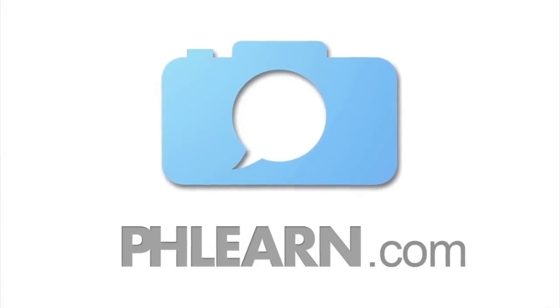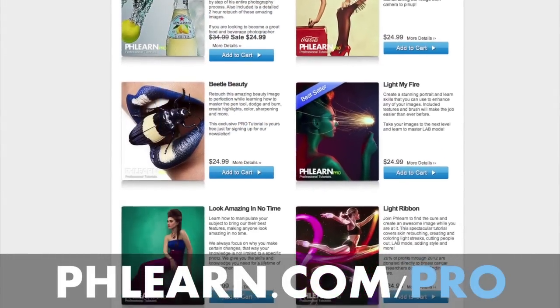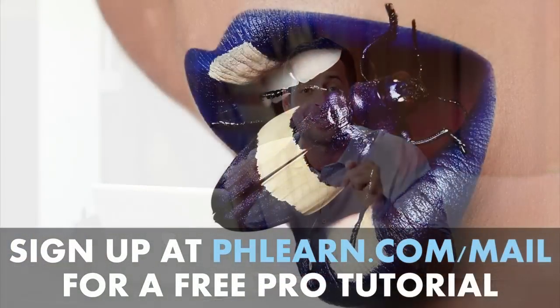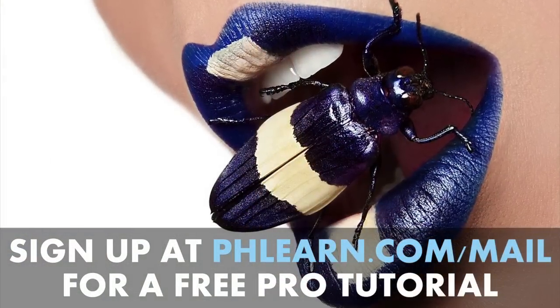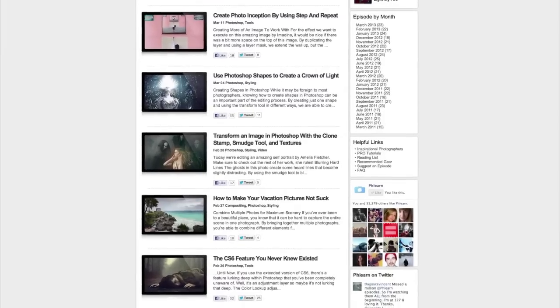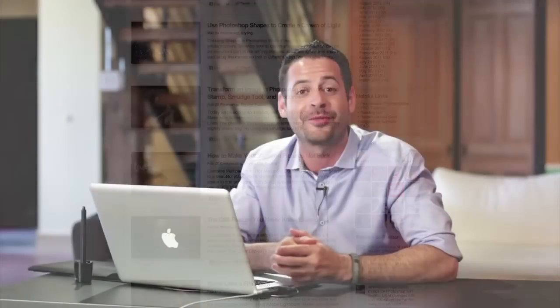For more information on this episode, go to phlearn.com. While you're there, be sure to check out our pro tutorials — these are the most in-depth Photoshop tutorials available on the internet. If you want one for free, just sign up for our newsletter following the link right down below and it'll be delivered to you instantly. We also feature exclusive interviews, written content, inspiration from people like you as well as professional photographers. Be sure to subscribe to our YouTube channel.